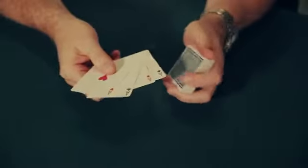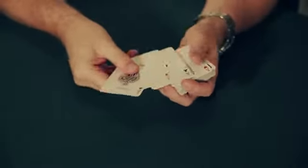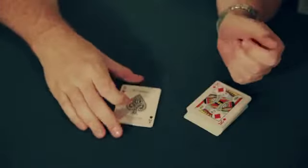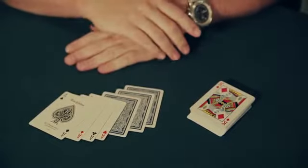Hi, I'm Jason England. Welcome to the one-on-one for the Pinkie Count. The Pinkie Count is a utility move designed to allow you to get a break under any number of cards from the top of the deck. Anywhere from one to ten is pretty practical for most people. Some folks can even go deeper than that. Darwin Ortiz routinely Pinkie Counts well beyond ten.